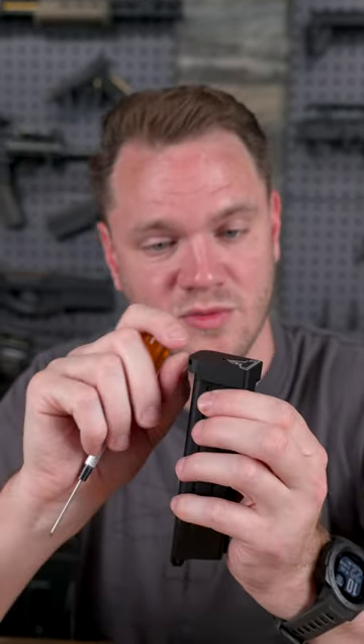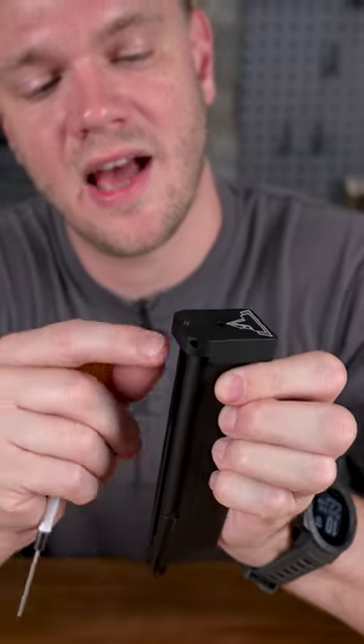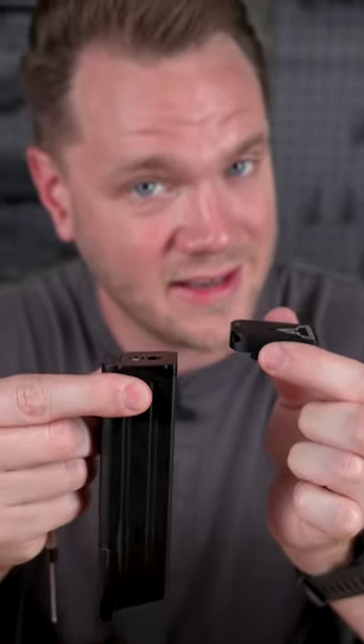If that pin, which is held in tension by a hex screw right here, is a little too tight, it can be difficult to do by hand. So simply take your 1.5mm, put that in the hole, back it off just a little bit, allowing you to press that pin up and out of the way and slide the base plate free of the magazine.